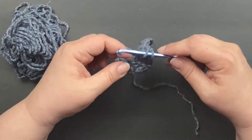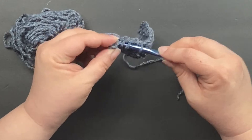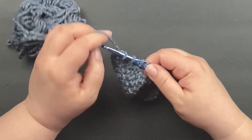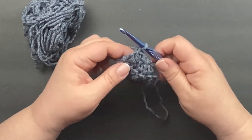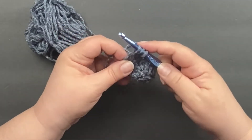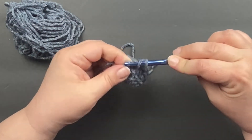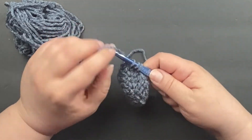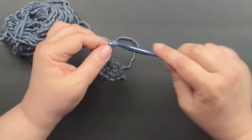I'm going to go ahead and finish this row up. I did have an odd number of double crochets here. Your pattern usually won't end up with an odd number, but if it did have an odd number it would just tell you to do one regular double crochet. So I'm going to continue to decrease here.